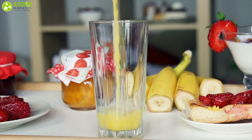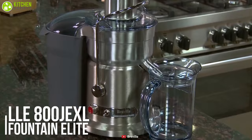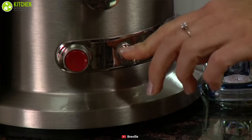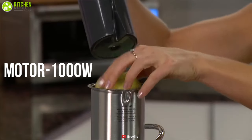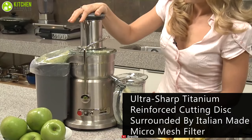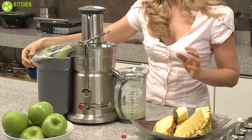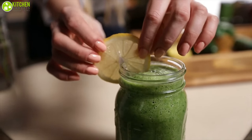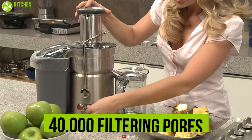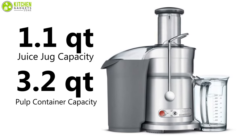Making juice just became easier with the Breville 800JEXL Juice Fountain Elite juice extractor, uniquely designed for maximum and efficient juicing results. Running on a 1000-watt motor, this juicer comes with ultra-sharp titanium-reinforced cutting discs surrounded by Italian-made micro-mesh filter, which extracts up to 30% more juice and 40% more vitamins and minerals. It has over 40,000 filtering pores and a 1.1-quart juice jug capacity with a 3.2-quart pulp container — all dishwasher safe.